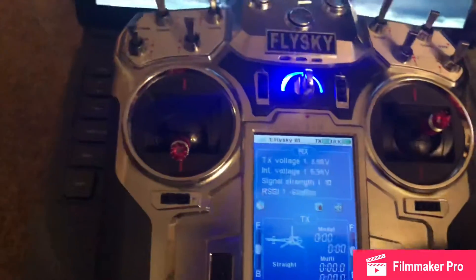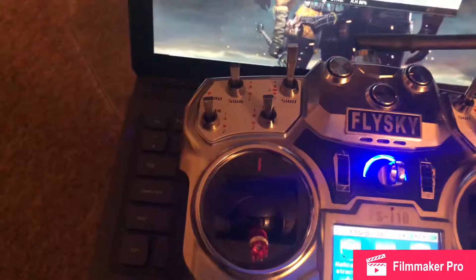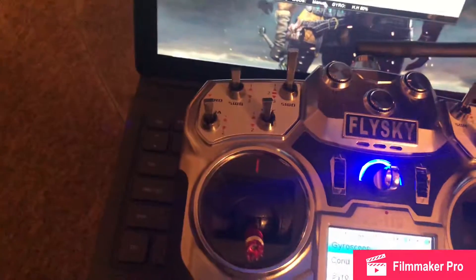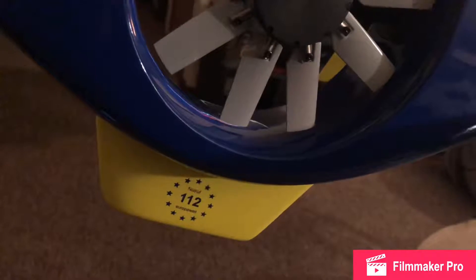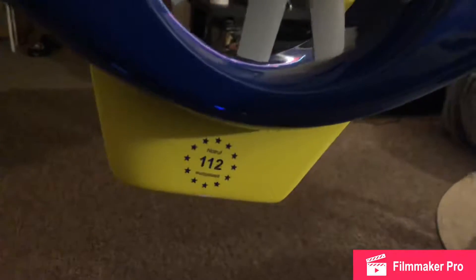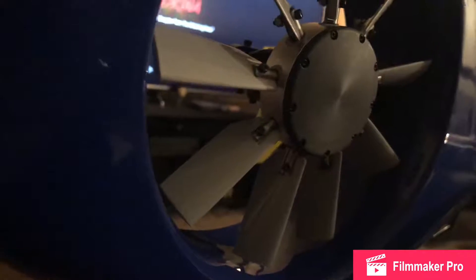So let's go to heading hold mode. Right now I'm in heading hold mode. I'll give it some pitch — it does what it's supposed to do, it stays, but then what happens is it drifts back to center.